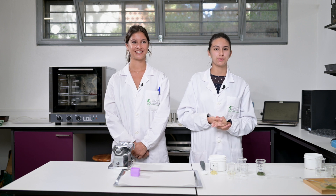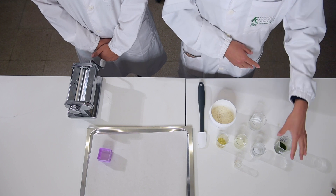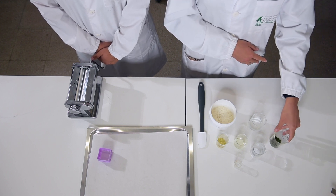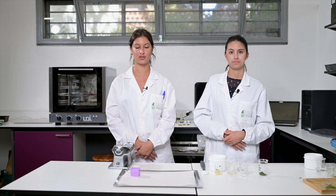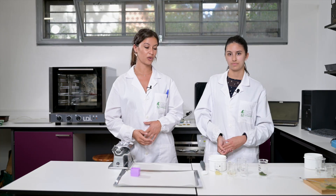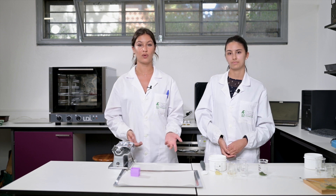We're going to prepare crackers with microalgae. We're going to use two types: the honey chlorella, which is yellow, and the organic chlorella vulgaris, which is green. It's important to keep in mind that the incorporation of microalgae has an impact on the texture of the dough, so it's important to perform different formulations in order to have the best texture — the one that will be most appreciated by the consumer.